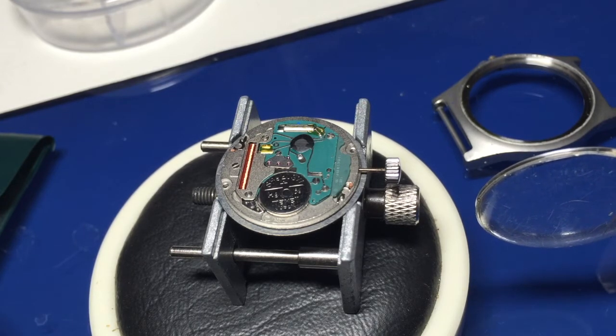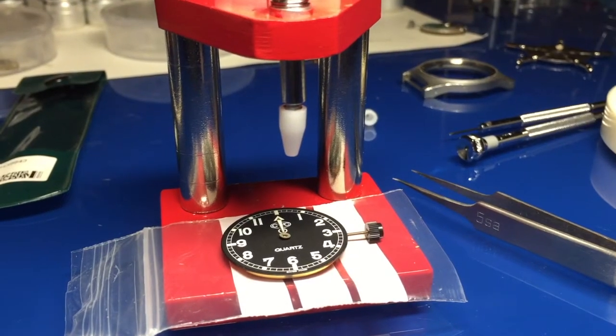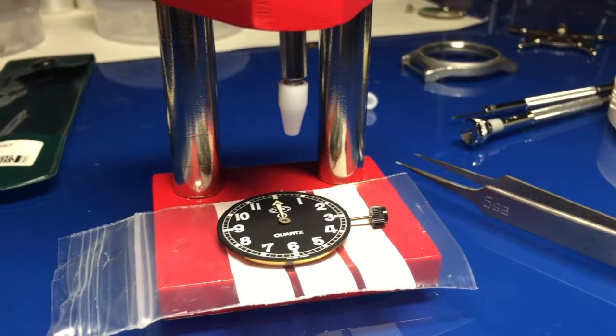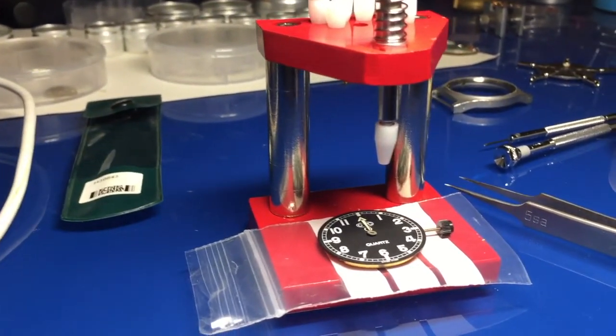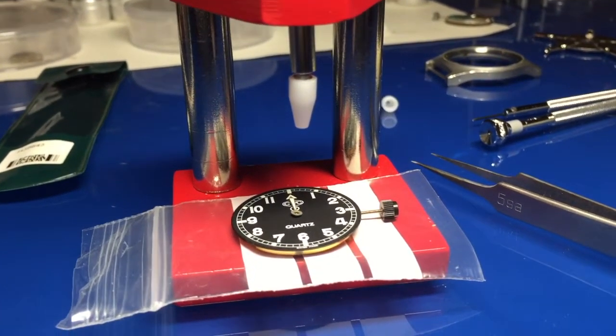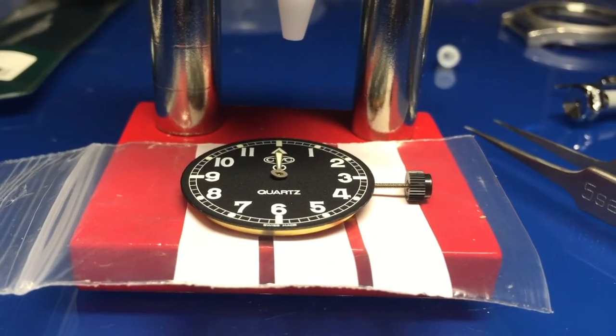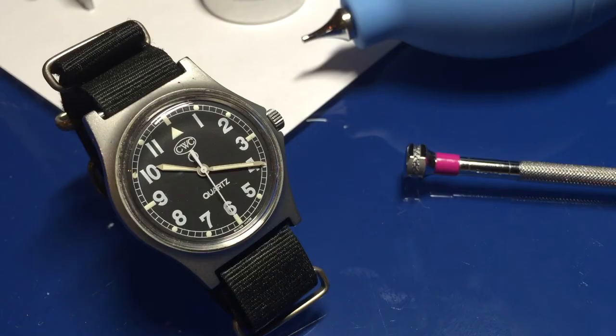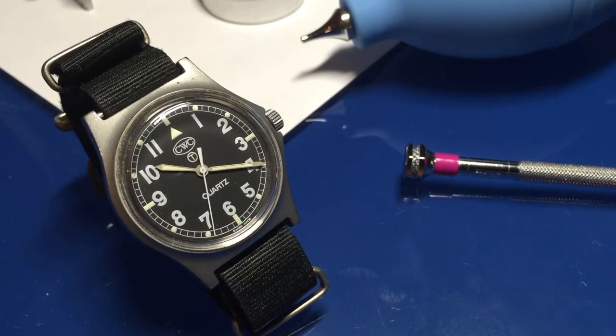Putting the hands back on the watch now — the new movement is in. I'm using a little hand-fitting tool for getting them on nice and squarely. Once the watch is assembled I'll give you a quick shot. And there it is — the finished G1098 watch. It looks quite smart with the new glass and a little polish, not perfect, but a good job done.